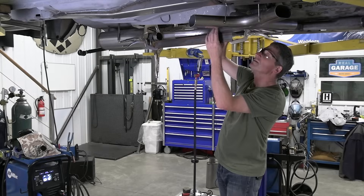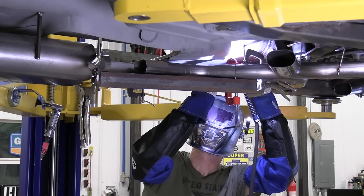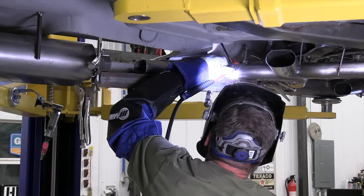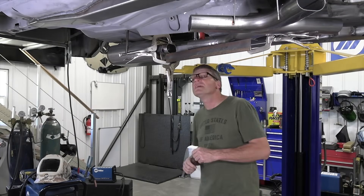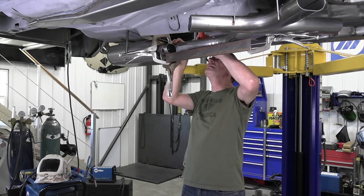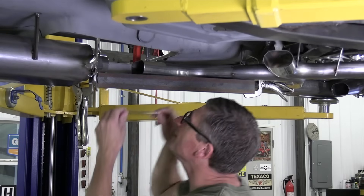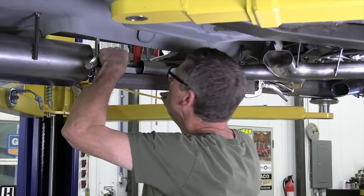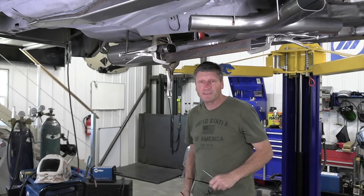That's money. I'll clamp that down and tack it into place. This is 304 stainless and I'm using 308L filler metal. Now let's measure the gap for my extension piece. Looks like five and a sixteenth — five and a sixteenth all the way across. This is looking good. I've got a little bit of grinding to do, then five and a sixteenth it is.